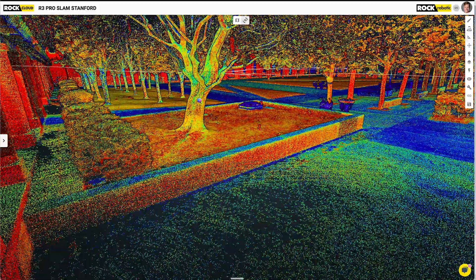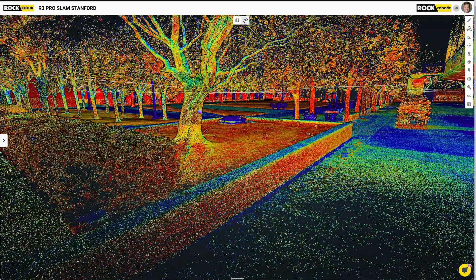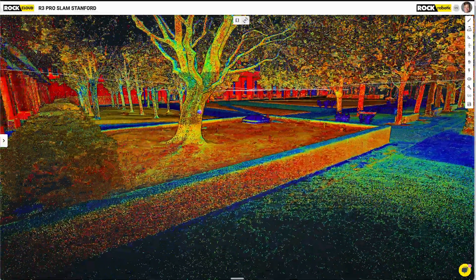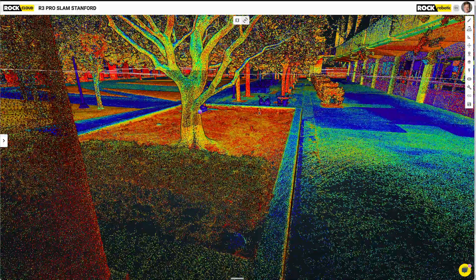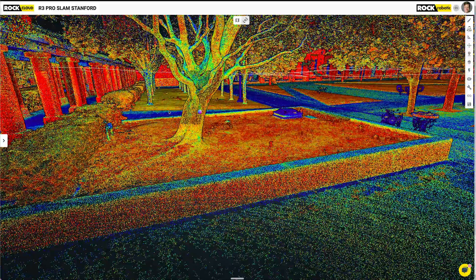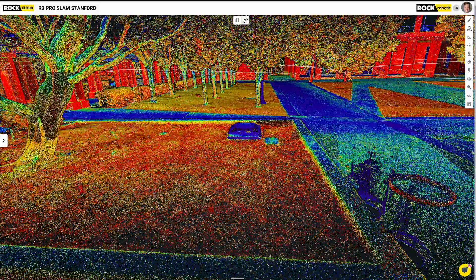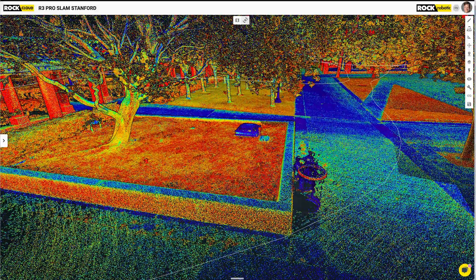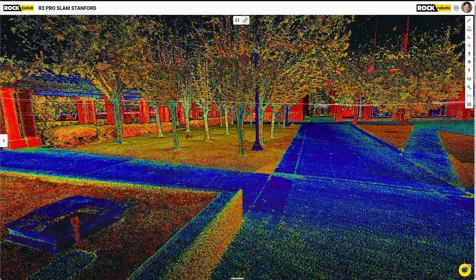Look at this tree while we're over here. If you wanted to 3D model a tree, this is about as good as it gets — that looks amazing. There's what I think was a water pipe coming out with a little valve on it. I have to say this looks pretty, pretty good.